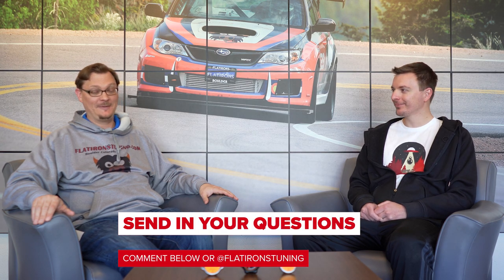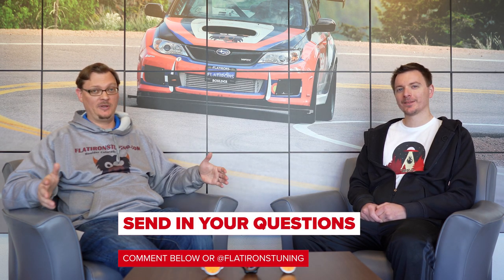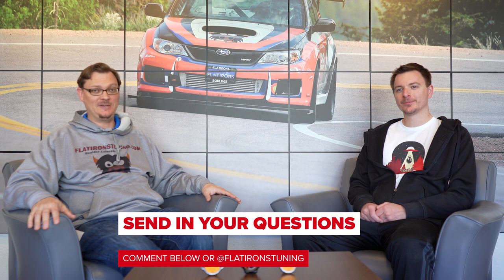Thanks everybody for checking out the Question of the Week. Remember, we do these every week — almost. You can submit your questions in the comments below or on Instagram. Thanks very much for watching, really appreciate your support. And as always, until next time, stay tuned with Flatirons Tuning.